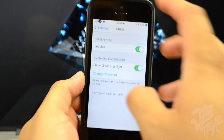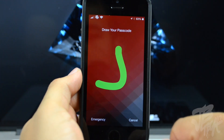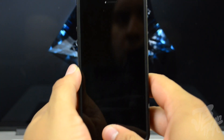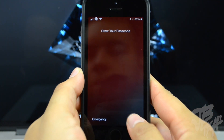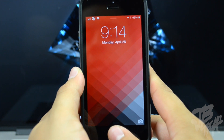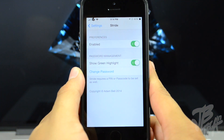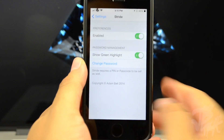If you simply lock your device and swipe over to the right, you'll get your draw passcode screen and then just draw out your passcode — it's that simple. Now, if you can't draw out your passcode for some reason, you have the option to hit Cancel at the bottom right and then enter your PIN code. Stride does require a PIN or passcode to be set, as shown in the settings at the very bottom.